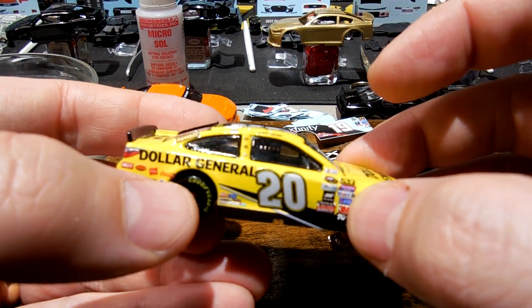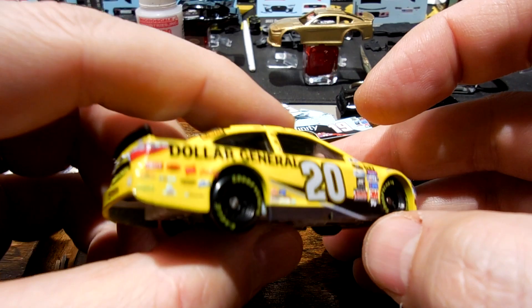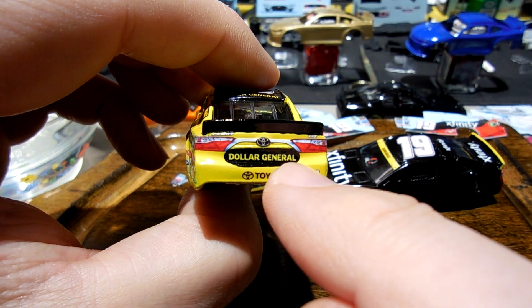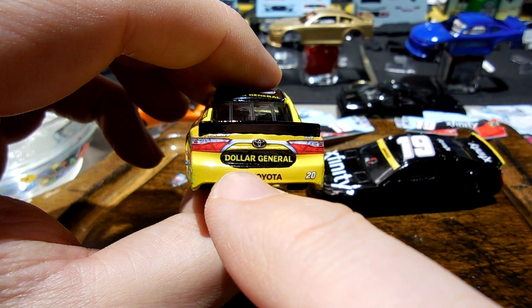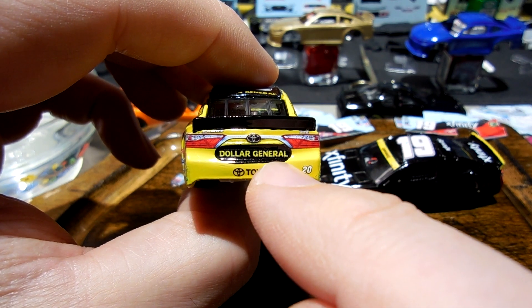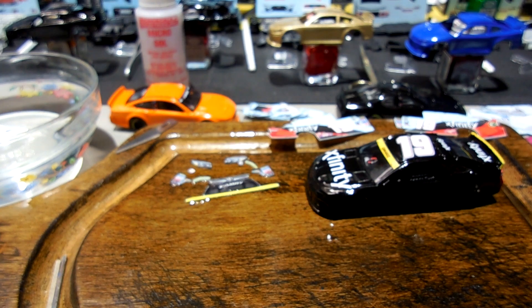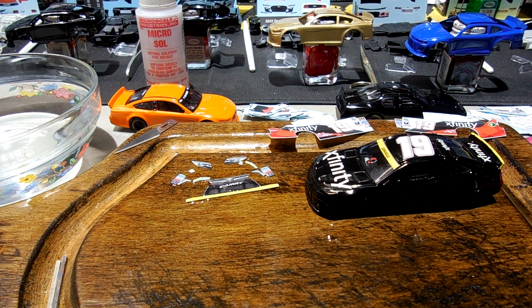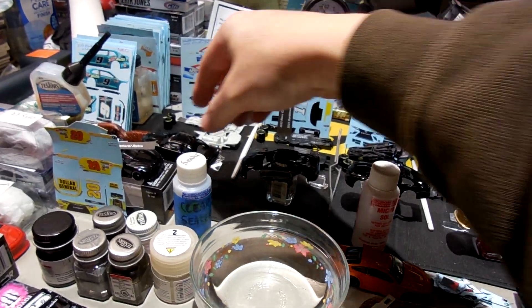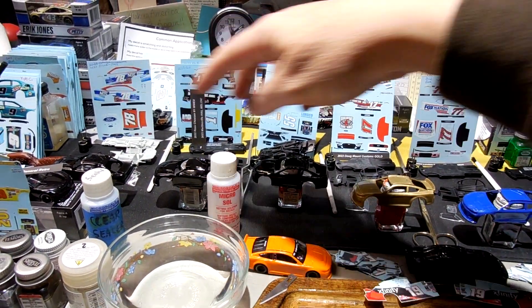And Mr. Doug, north of the border — I've got your car decaled and I'm just now putting the finishing touches of sealer on it. It's the silver-numbers number 20, 2016 Matt Kenseth car. One of the disappointing things about this was one area didn't have a decal for the black, so I had to paint it black. I did the best I could — it's not perfect, but I'll have it done and shipped to you in the next day or two.